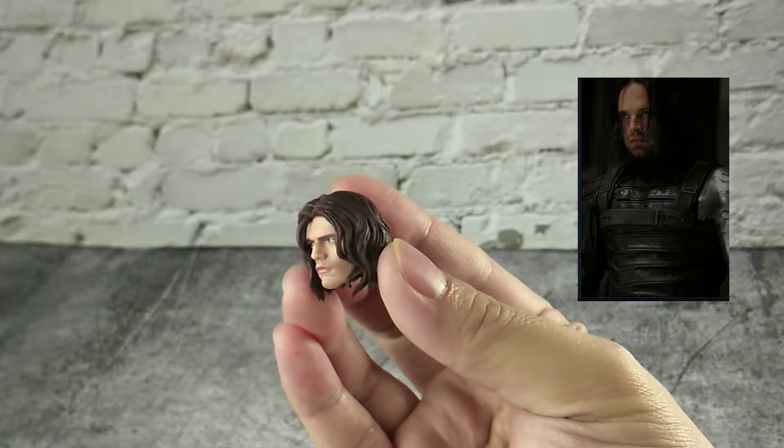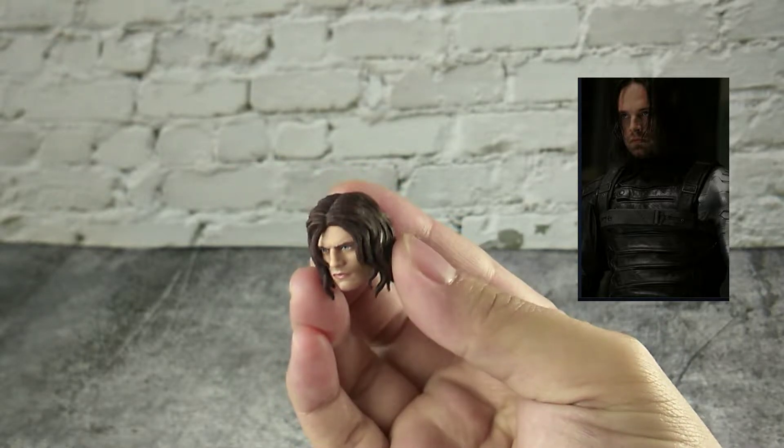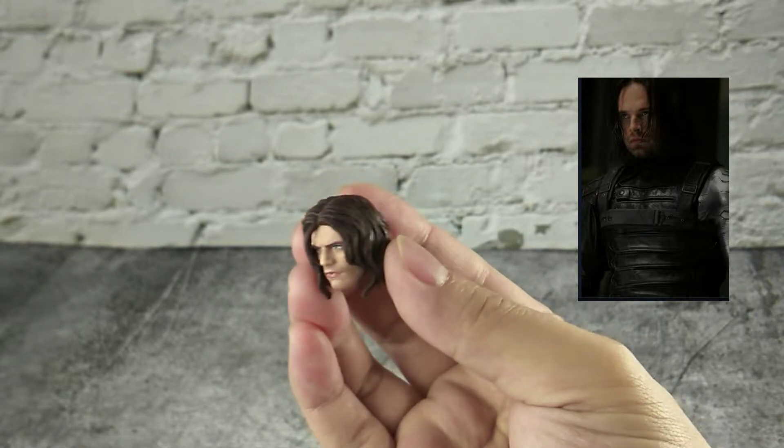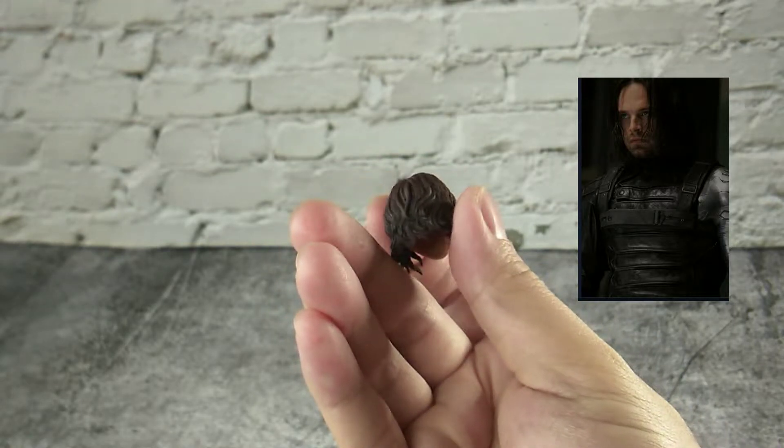Here is the Bucky headsculpt without the face mask. Once again they did a very good job on their headsculpt — he just looks like our Bucky in the movie and I love it so much.